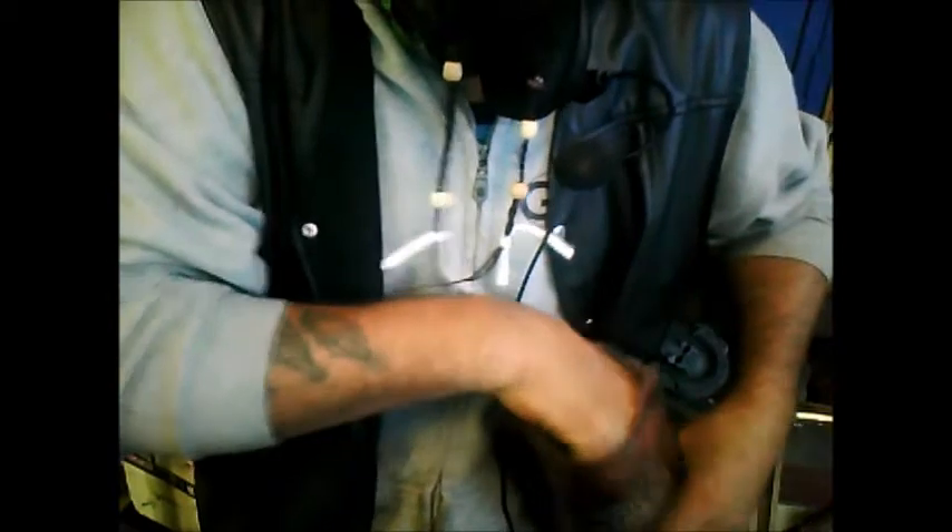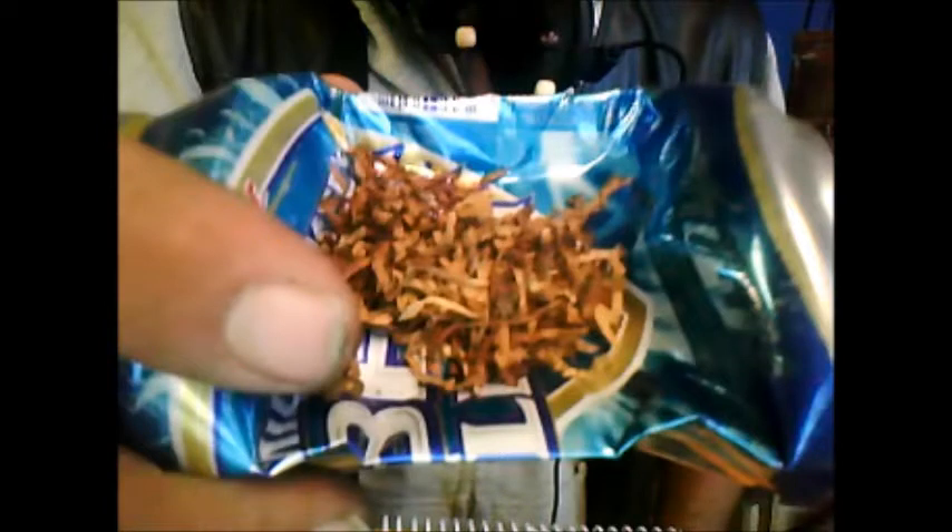Next, take your tobacco — your backy. Break it up; don't just pull it out of the bag like a dumb ass. Break it up nice and good. This stuff is kind of dry but it's what I've got. Pack it into the can — small amount or big amount, whatever. If you're really jonesing to use a can, you're probably going to be packing it pretty heavy. There it is. Grab your lighter.